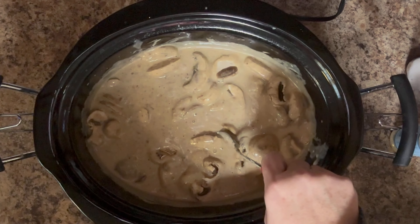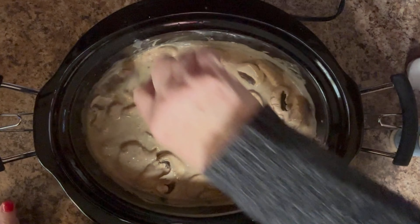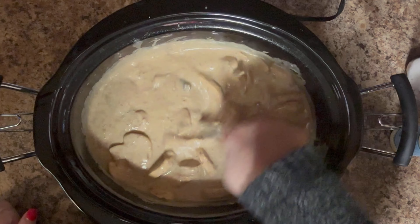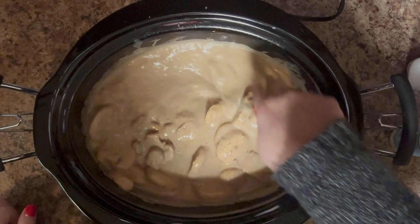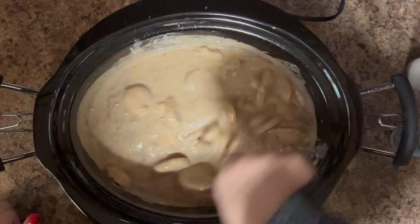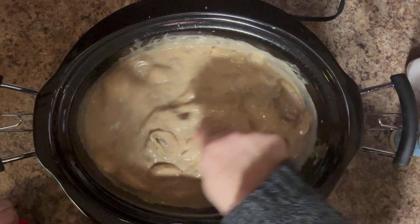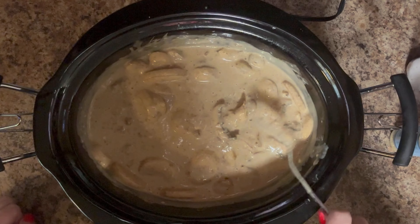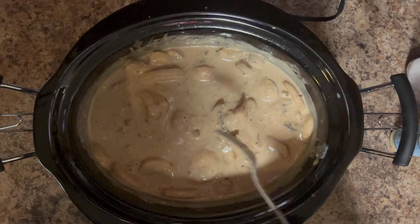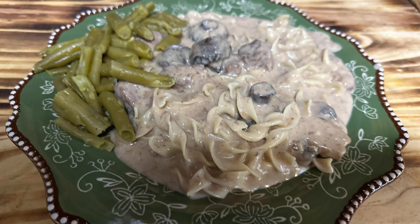I'm going to put the lid back on just to get those mushrooms a little bit cooked. I'm only doing it because I just added the mushrooms — if I'd added them before, I wouldn't have worried about it. I'm going to let this cook with the lid on while the egg noodles finish cooking, which is only about 10 to 12 minutes, and then I'll be back when it's all plated up.